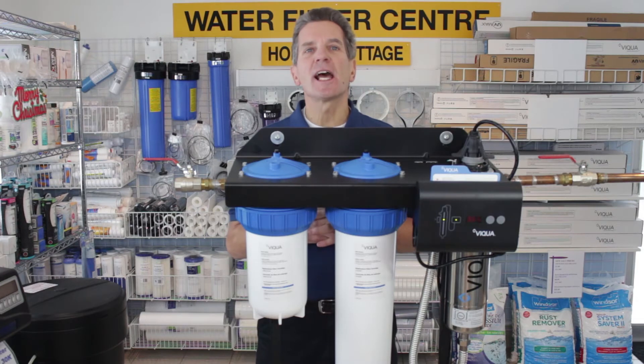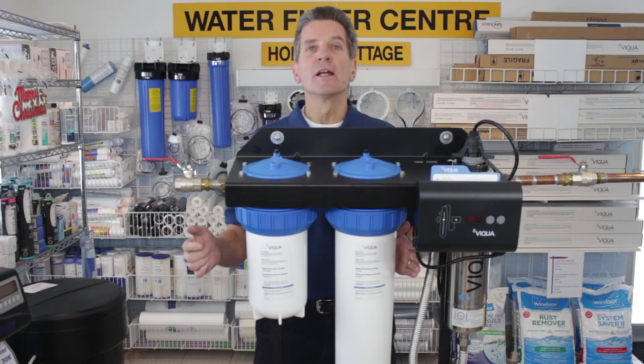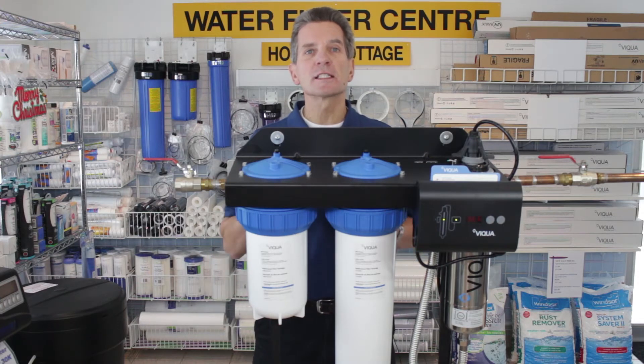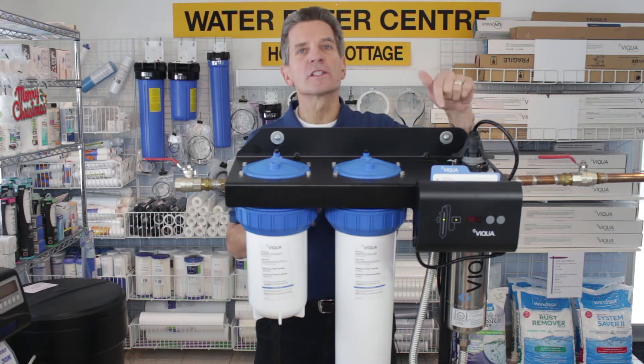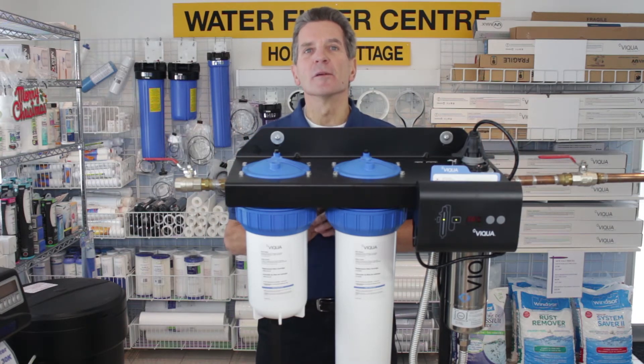Ease of installation gets a 9 out of 10. They're very easy to install — that's sort of the claim to fame of all the mini rack systems: a line in at one end, a line out at the other end. This one comes almost fully assembled. The filter is already in the filter housing, so you just have to put in the quartz sleeve and the UV lamp, and then plumb it into your plumbing system.